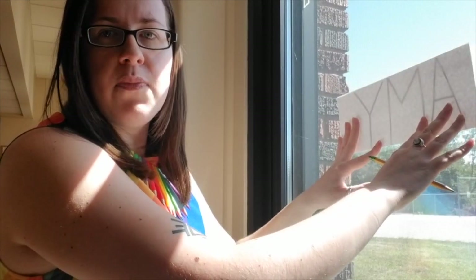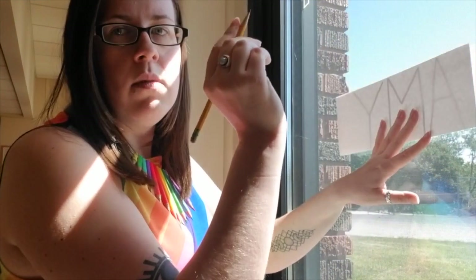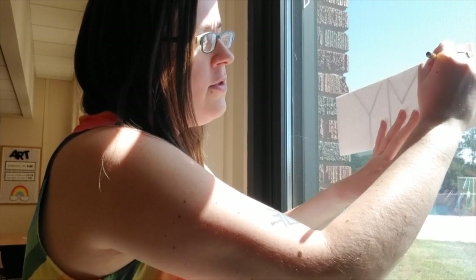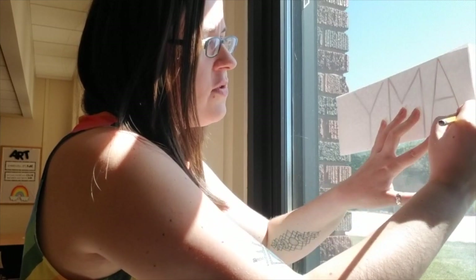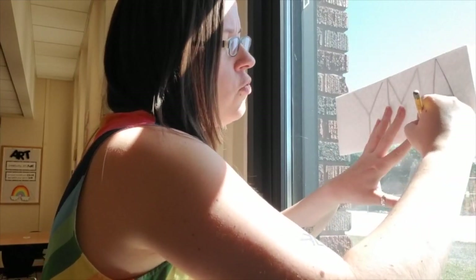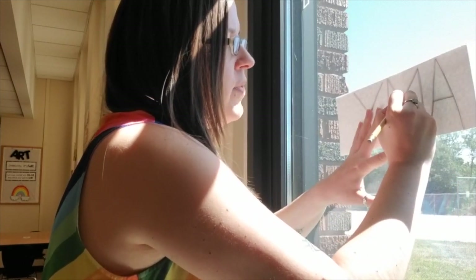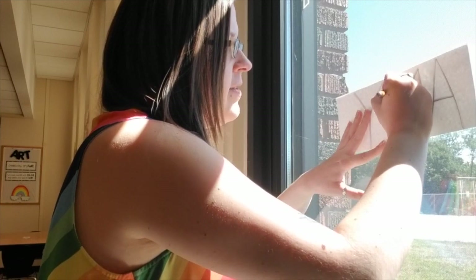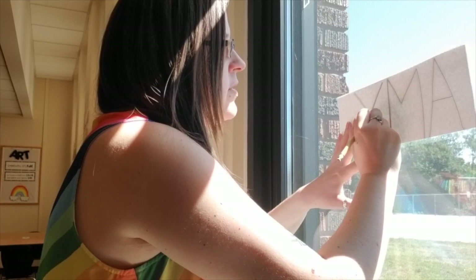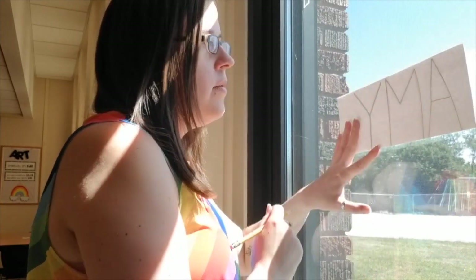But you're going to notice that your name is backwards. That's okay — don't worry about the fact that the letters are backwards. Just take your pencil and start tracing those letters just the way that they are onto now the back side of your monster's mouth. And I'm using my pencil nice and carefully to trace right on top of those letters.